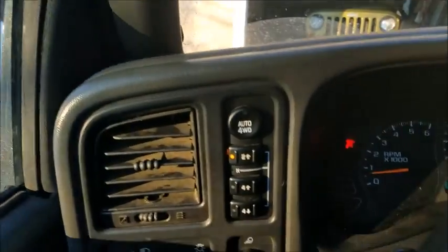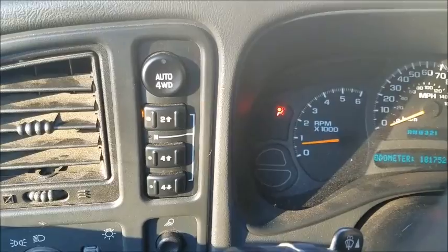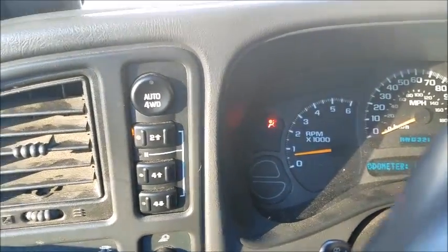Got a 2003 Avalanche with the four-button four-wheel drive setup. For about a month and a half I was chasing down the Service Four-Wheel Drive warning. It would come on and go off, come on and go off.